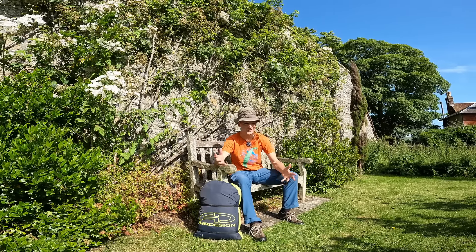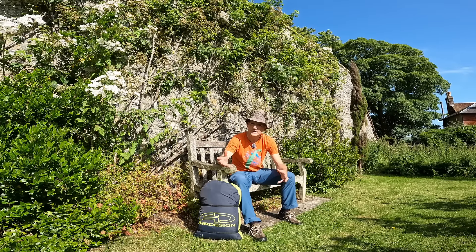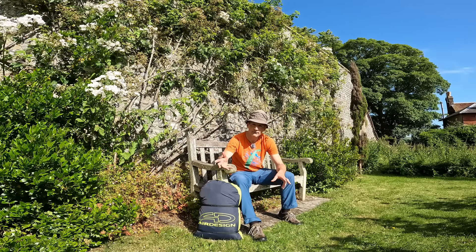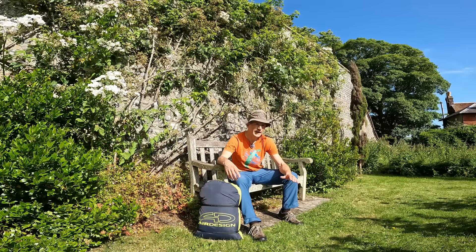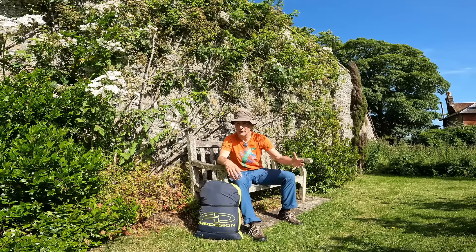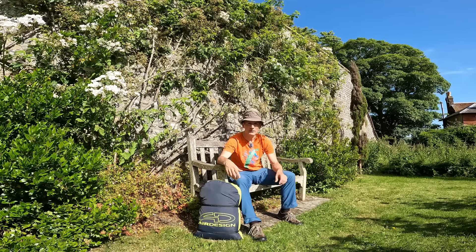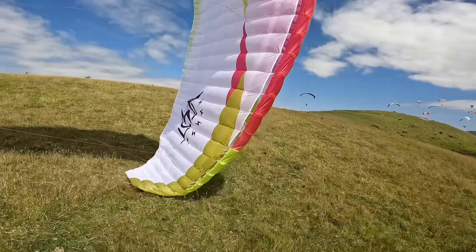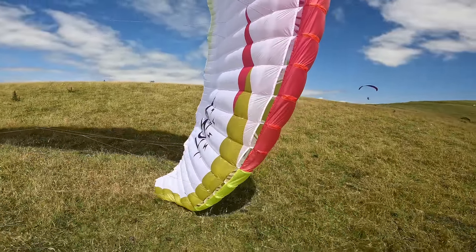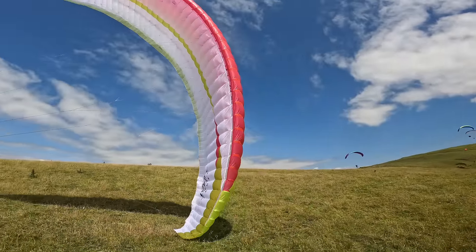You can't just stuff it away — that's not good for the wing. Because it's got a light construction, if you're flying somewhere with very harsh terrain and weight is not really an issue for you, then you might be looking at a standard weight, more robust glider. But it depends on how much time you spend with the glider on the ground. For flying in the Alps, flying in the UK and places like that, it's fantastic.